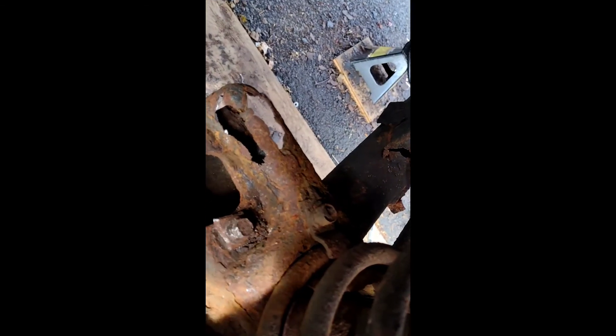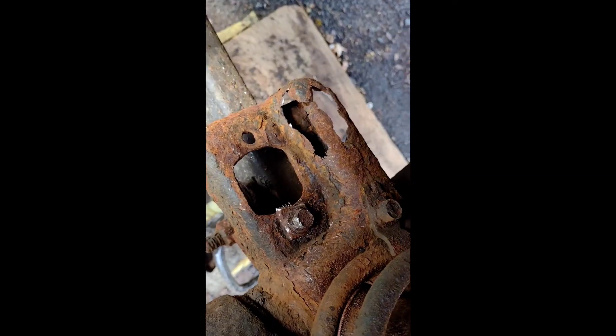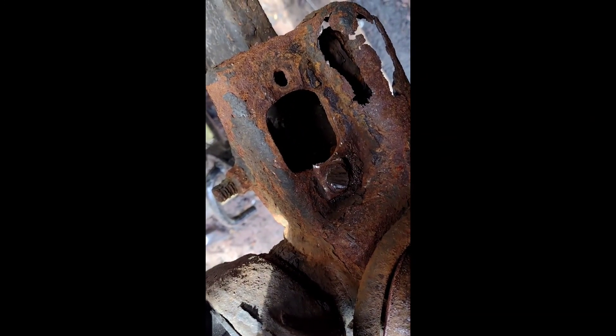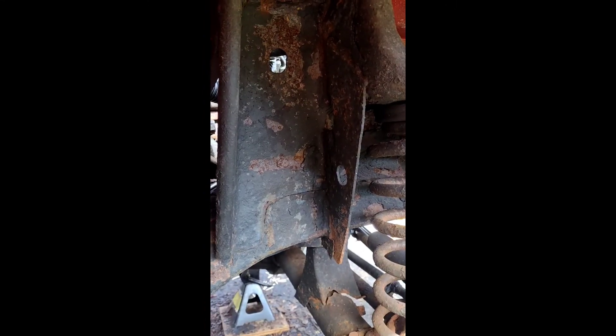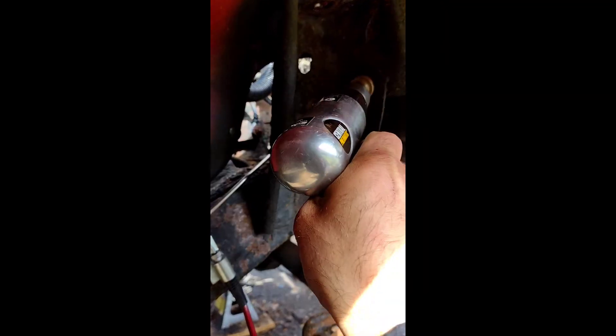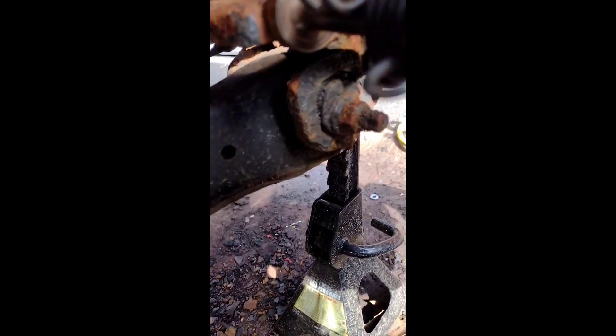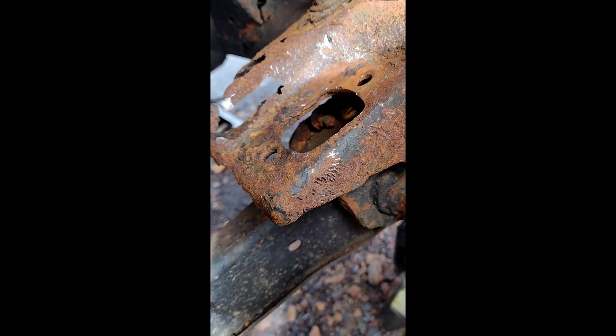We gotta go a little bit more — it's moving, I can see it's moving already. One-handed is not that easy, let's give it a little more. She's out — we'll tap it from underneath with the air hammer. Now is a good time to do the classic rust shakedown. All right, she's out.